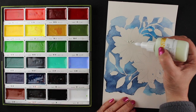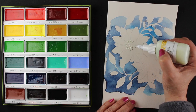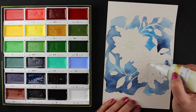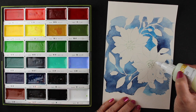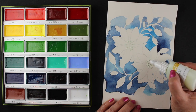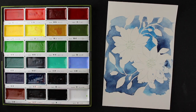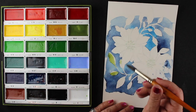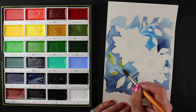Now I wanted to add some masking to the centers of the flowers as well — the little stamens on the inside. I'm adding some as lines and some as dots so I can have some white areas in the center of the flower, because I'm going to put some dark color in there. I need to wait until that masking fluid is completely dry before I start painting, just like I waited for the background masking to be really dry.